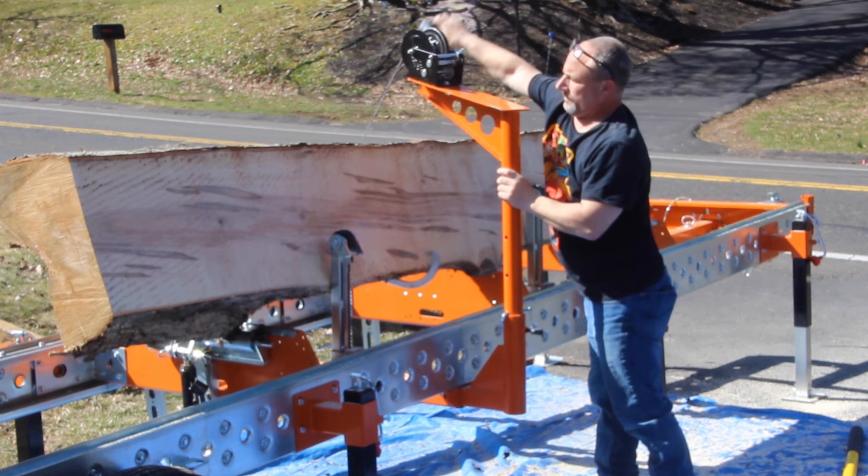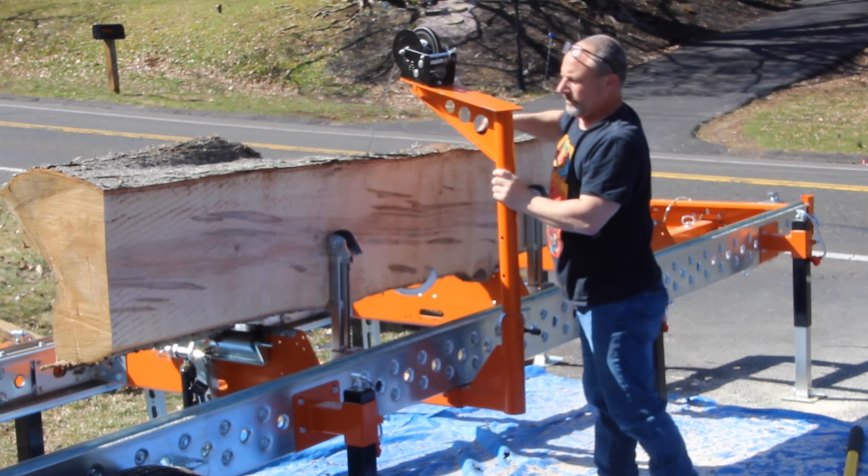This whole operation — milling this log — probably took maybe an hour and a half to two hours per log to go ahead and mill it up and create the lumber.